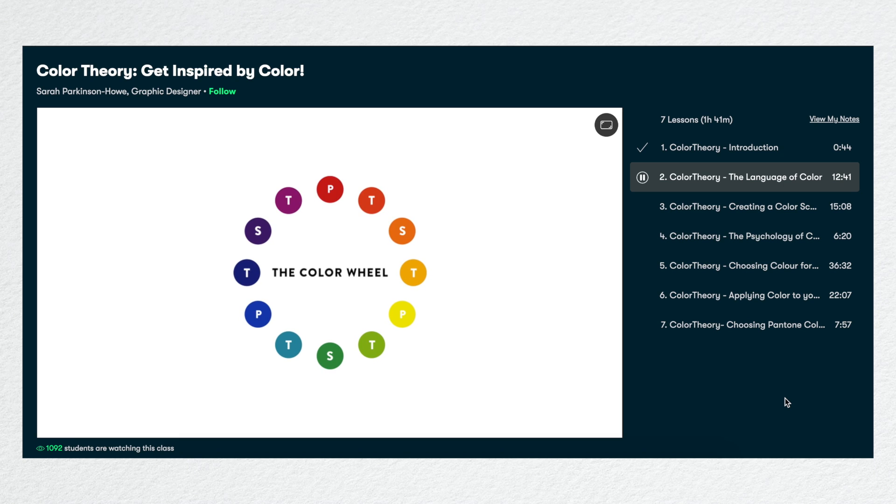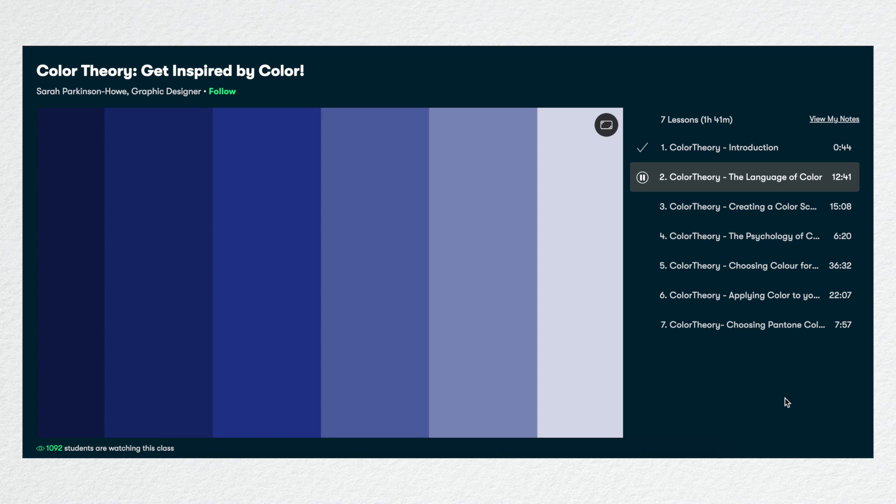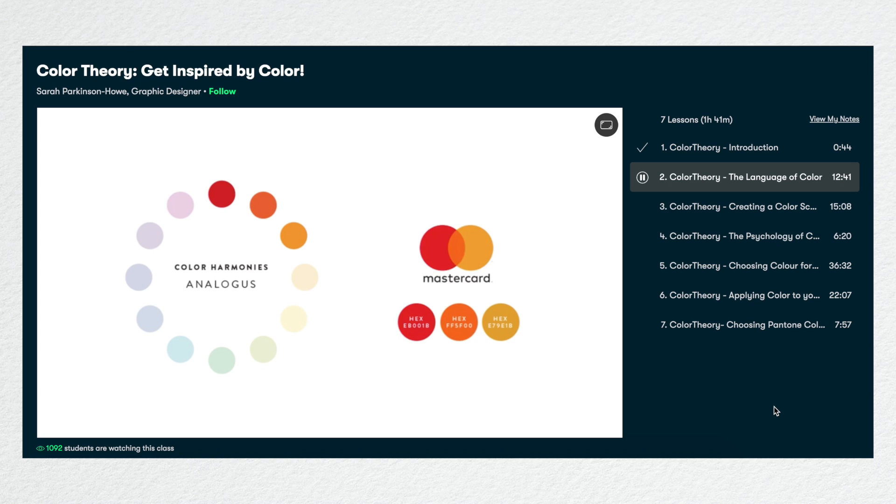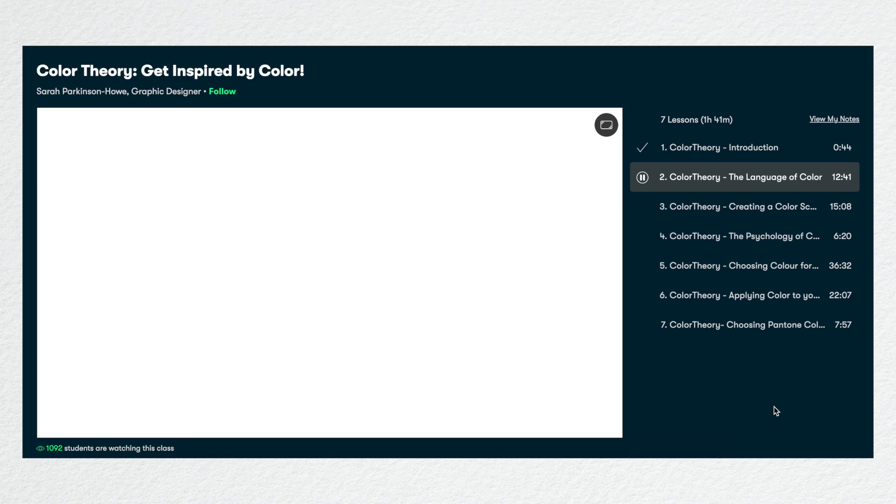Recently I've been really enjoying a class called Color Theory: Get Inspired by Color by Sarah Parkinson Howe, who is a graphic designer. I really enjoyed understanding various color harmonies and how designers pick certain colors from the color wheel to use in their projects. It's summertime now, and whether you're a student or a working professional, I think it's a great time to learn something new. So if you're interested in trying out Skillshare, the first thousand of my subscribers to click the link in the description box will get a two-month free trial of premium membership so that you can explore your creativity too.